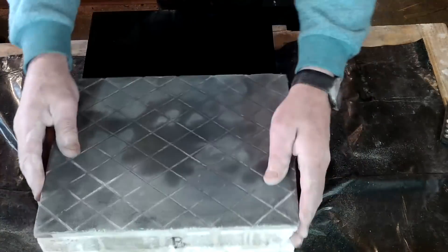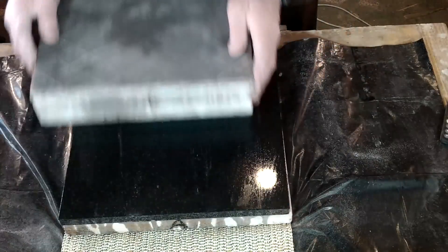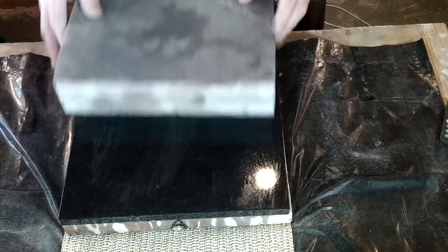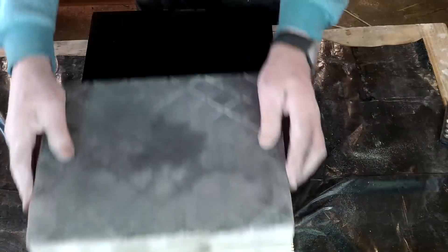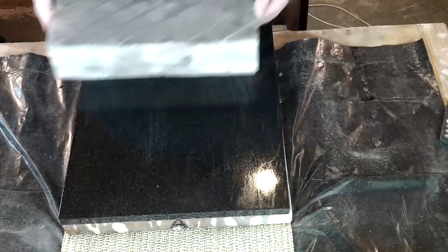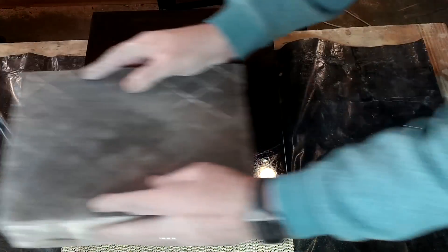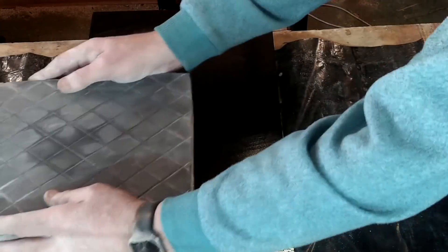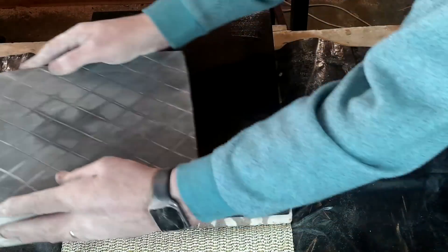Stage 1: Plate B is placed on top of plate A and pushed back and forth a few times under its own weight while moving it from side to side. Then plate B is rotated 180 degrees and the same process is carried out. Plate B is rotated a further 90 degrees and the backward and forward process is carried out once more. Finally, plate B is rotated a further 180 degrees for the final manhandling.